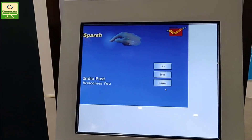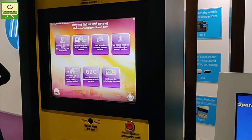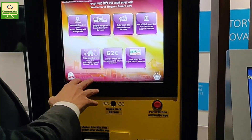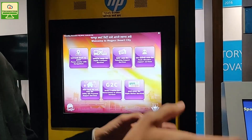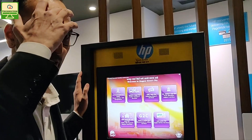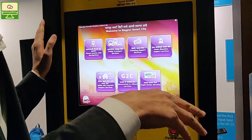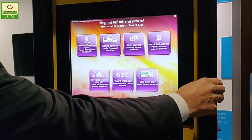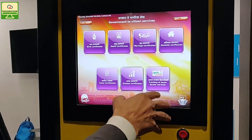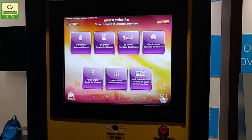The idea is to provide a complete solution — compute power, printing power, accessories like cash acceptor, card readers, panic situation, and the application part. Everything was designed and given to the customer. This is a live example of one of the kiosks deployed in Nagpur Smart City, where all citizen services are available for people to use and get the benefits.